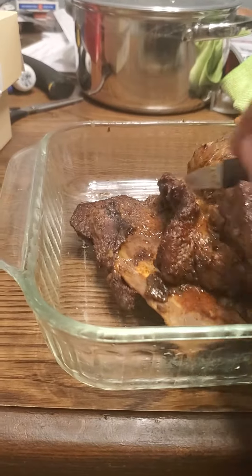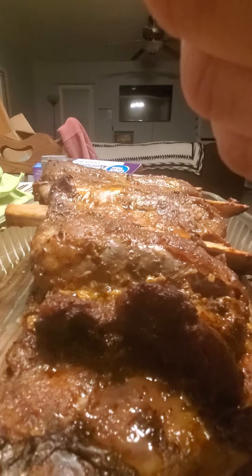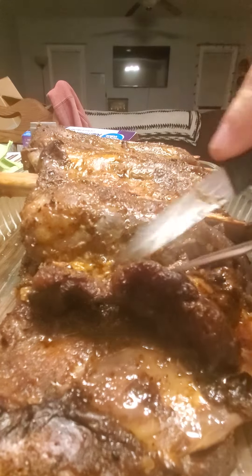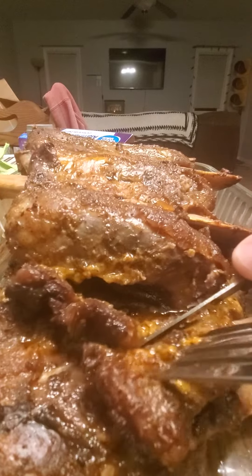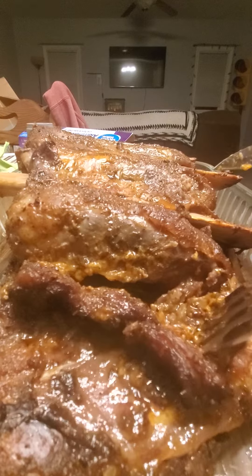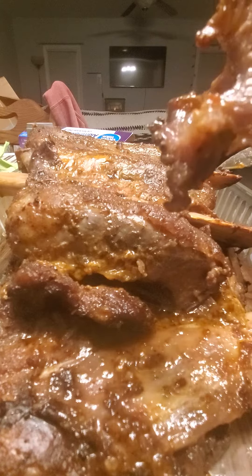I'm holding this with one hand and it just sucks. These are beef ribs — smoked beef ribs. Oh yeah! They just smell so good. Will you please get on the fork? Thank you very much. That's what they look like.